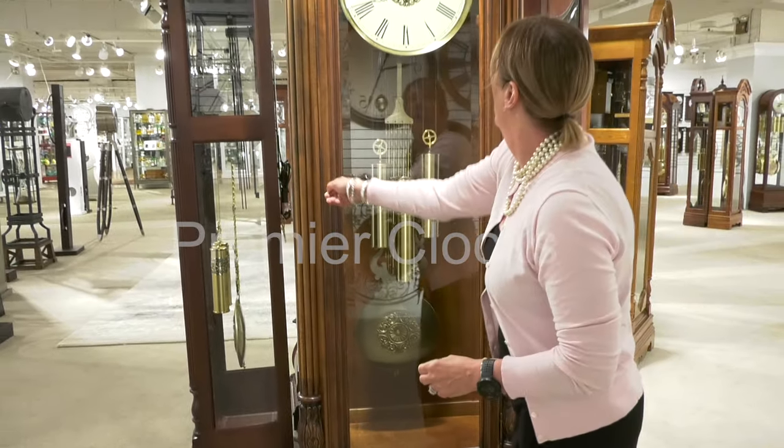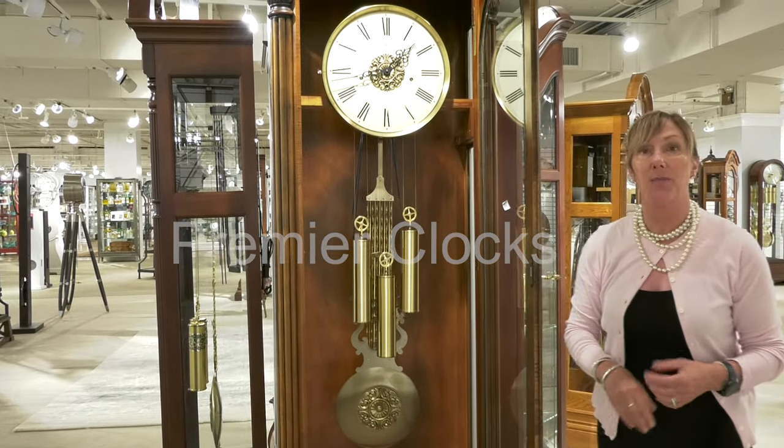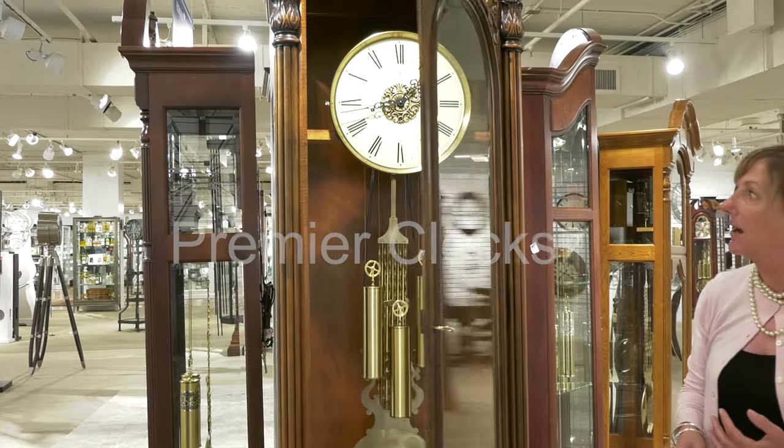In this clock we have a floating dial which features your triple chime which plays Westminster, St. Michael and Whittington, as well as a nighttime shutoff feature.